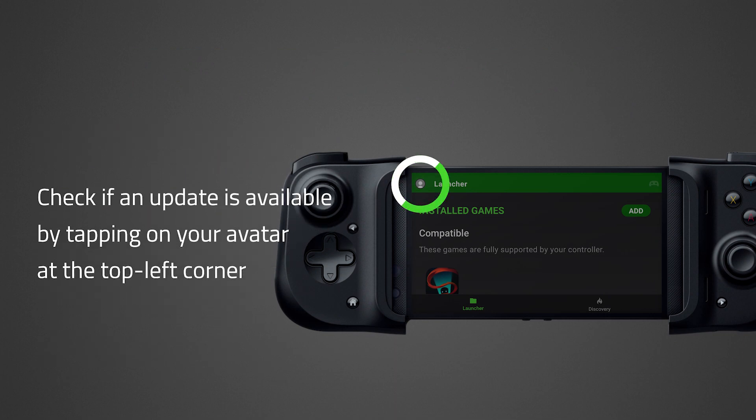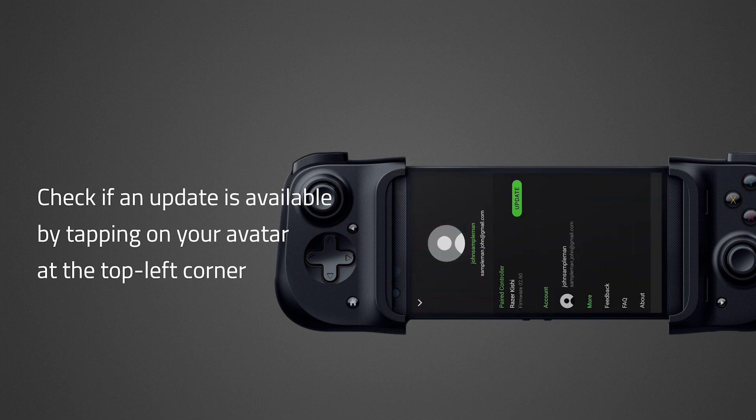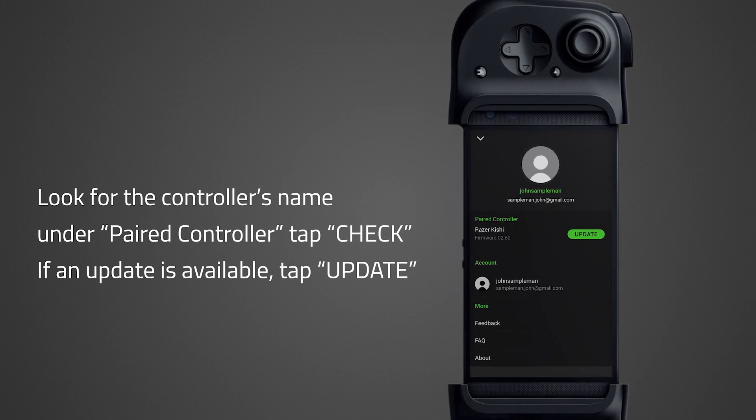Check if an update is available by tapping on your avatar at the top left corner. Look for the controller's name under Paired Controller. Tap Check. If an update is available, tap Update.